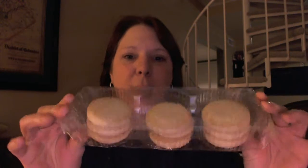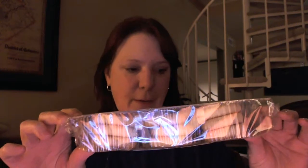Okay, so they're in a tray. You get nine cookies, which is kind of expensive — I think they're like $4, so that's kind of pricey.